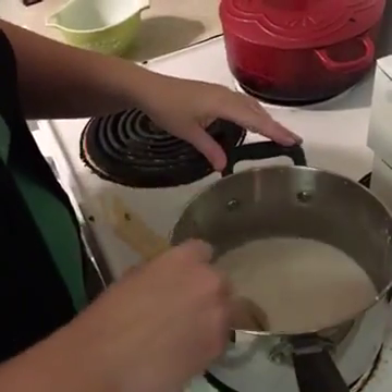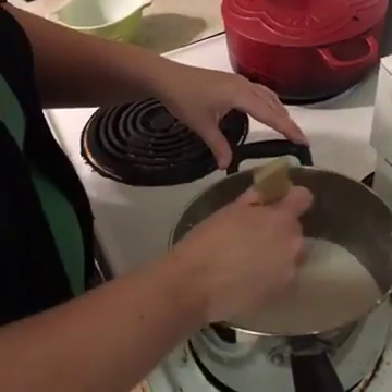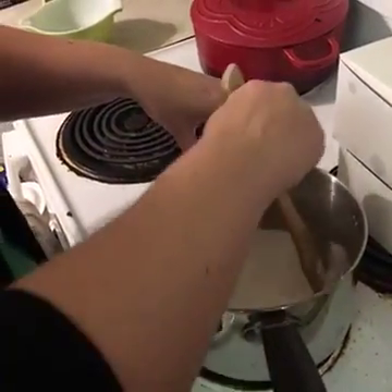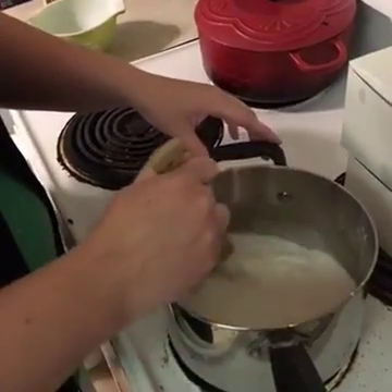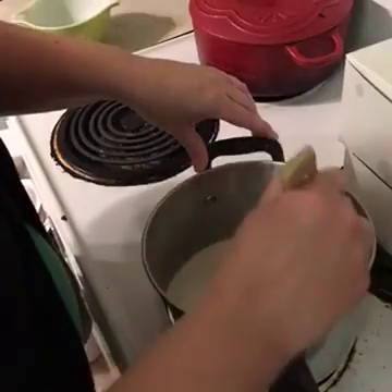I'm cranking the heat up a little bit — hopefully I don't burn it. This is a complete first-time recipe so it could completely fail, like a Pinterest fail big time, but we'll give it a go and see how it goes.